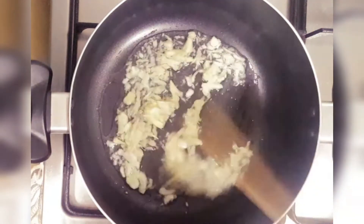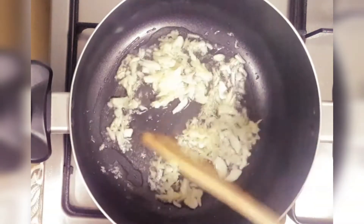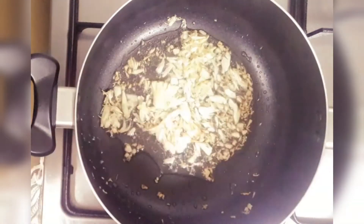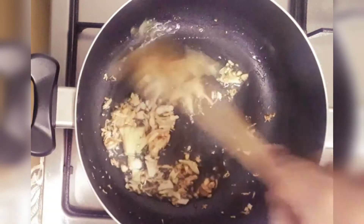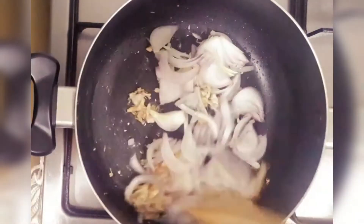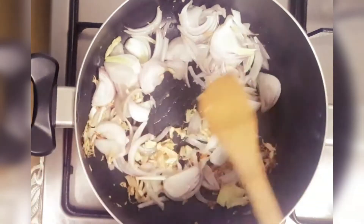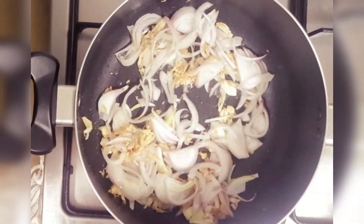Put the ginger in it. Saute and mix it well.